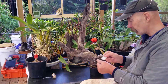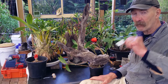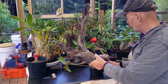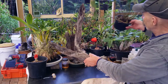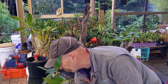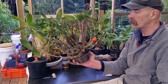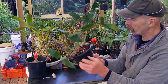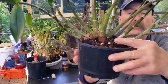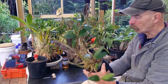This is a Dendrobium delicatum Apple Blossom that I potted up on the 25th of November last year, and now it's going to get mounted, I think. Because it was growing out of the side of my big Apple Blossom that's over on the side. It's got a nice new growth coming up in here — not sure if you can see it — just a little pink bump, just a little bump.